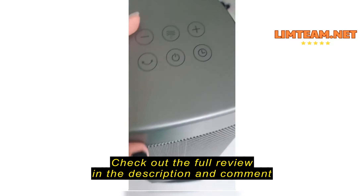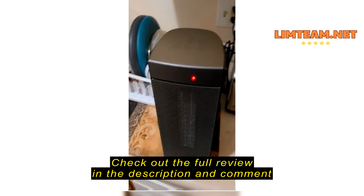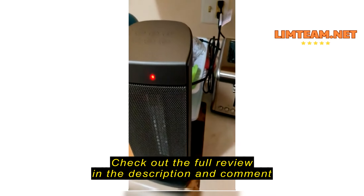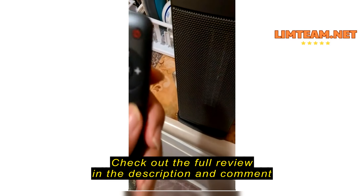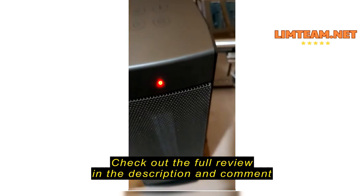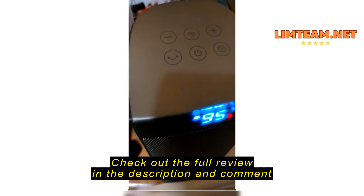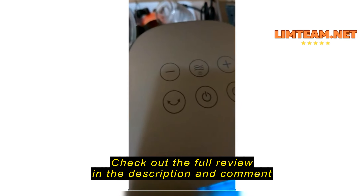Good evening everybody — I'm doing a review on the Cenote space heater and this is it right here. It's very nice and has a lot of technology to it. I brought it to my kitchen because my bedroom plugs are full. It comes with a remote, which is great for when you're in bed and your feet get cold. I'm out of triple-A batteries right now, but you can turn it on with the touch button on the unit itself.